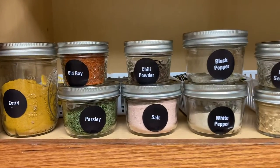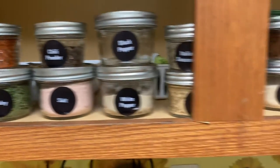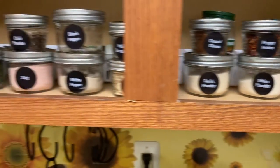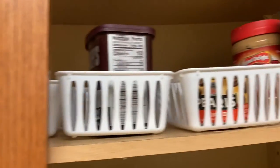This is the finished product, you guys. I feel so proud of myself. When I open my kitchen cupboard now, this is what I see, and it's a good feeling. For the other stuff that couldn't fit in the containers,